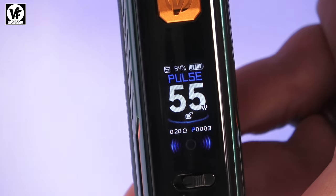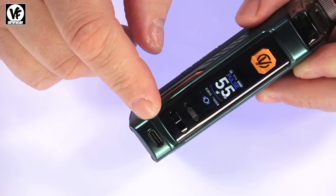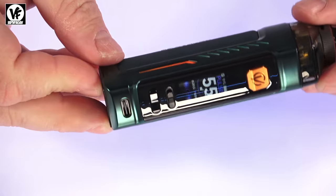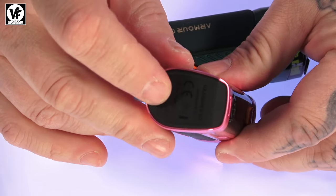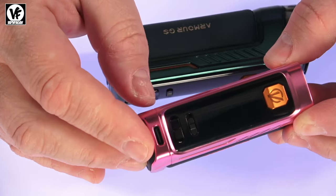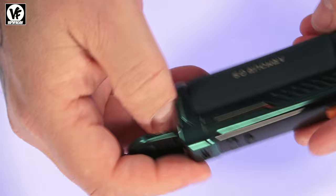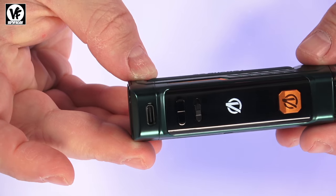To power the device on or off it's five clicks of the main button. Both the G and GS have a 2 amp USB-C charge port. The G has a non-removable internal 3000 milliamp hour battery charged entirely over USB-C. The GS uses an 18650 battery — you can either swap the battery out for a fresh one or simply charge it over USB-C as well.